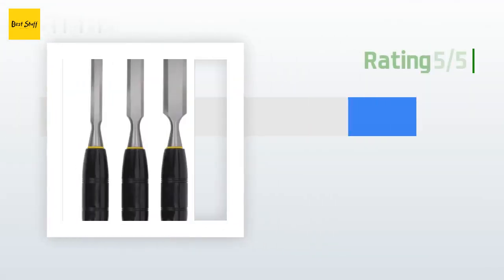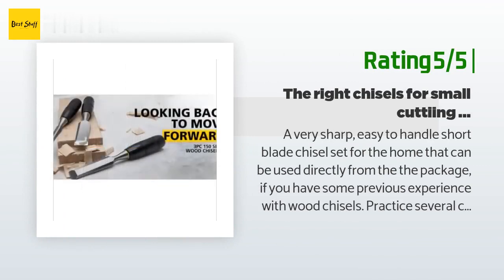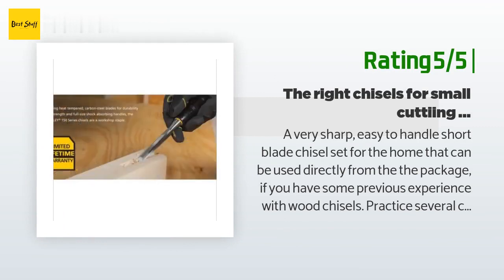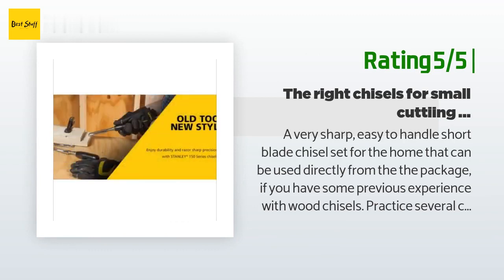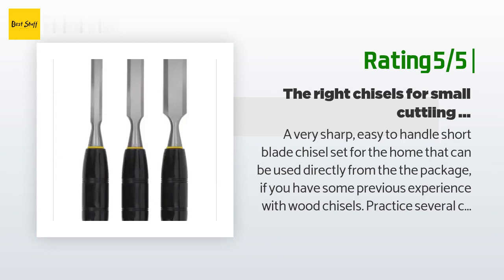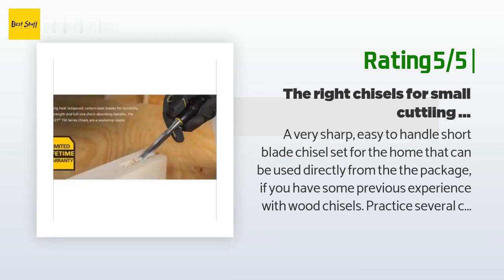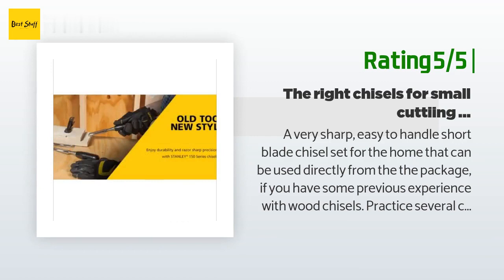Another happy customer said: a very sharp, easy to handle, short blade chisel set for the home that can be used directly from the package. If you have some previous experience with wood chisels, practice several cuts on scrap wood first to get the hang of correct hand-eye coordination. For safety, I wrap the chisel cutting edges loosely with duct tape to protect their tips. Recommended to all home handymen or small wood project woodworkers.